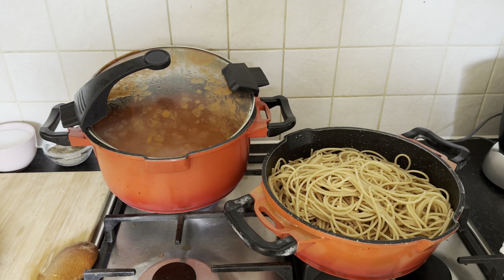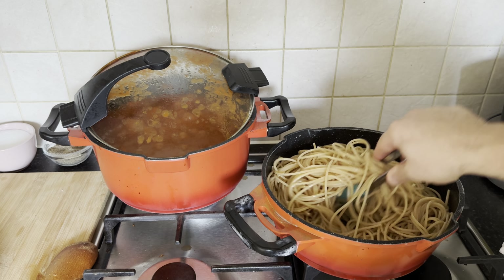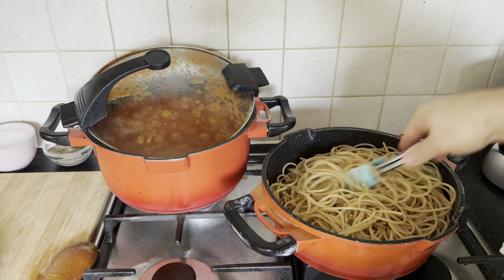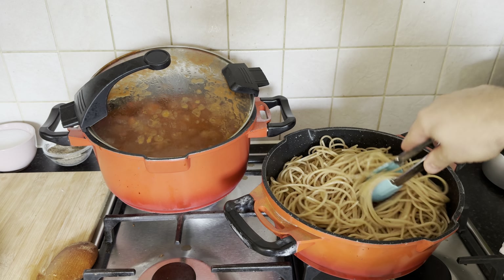Once the whole wheat spaghetti achieves its perfect al dente texture, gracefully drain the water, lavishly wash the strands, and delicately drizzle them with a touch of olive oil.